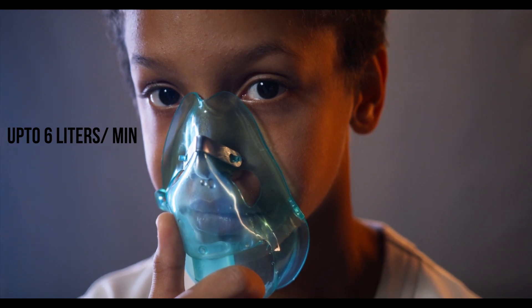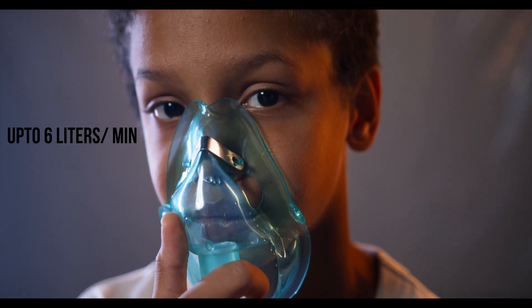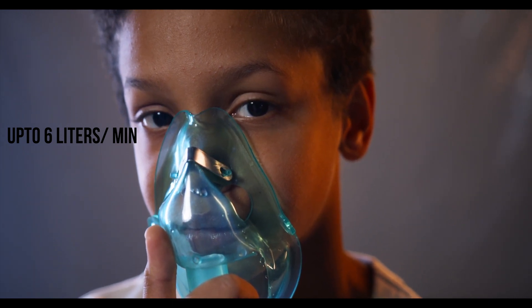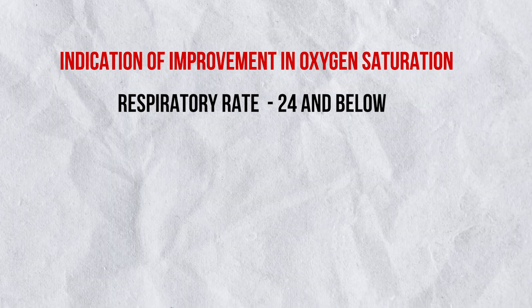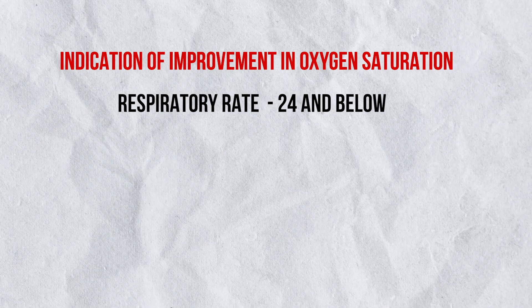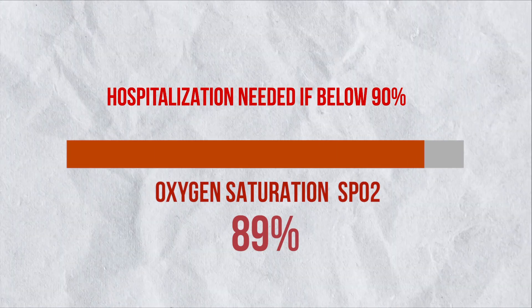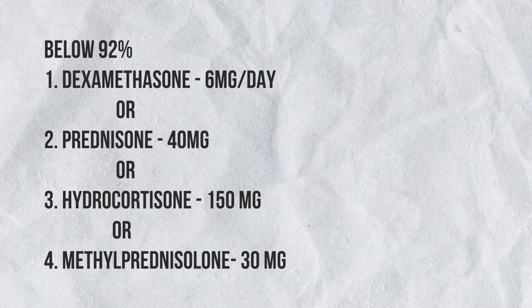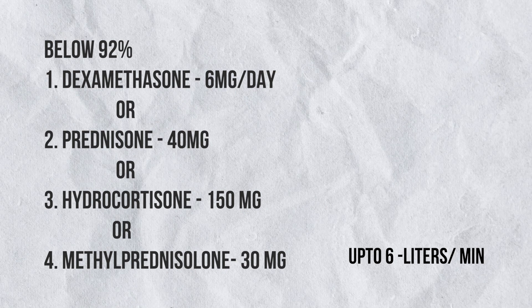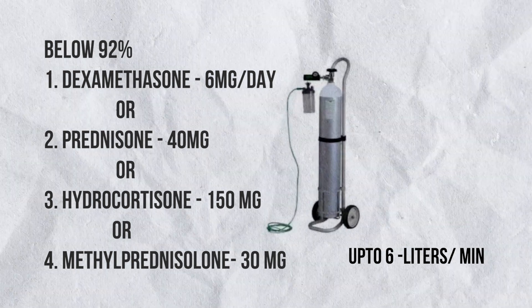Maintain this as long as oxygen saturation remains above 92%. When oxygen saturation increases, the patient will no longer feel breathless and the respiratory rate will go below 24 per minute — this is the indication of improvement. Continue this until oxygen saturation increases above 96%. If unfortunately this doesn't happen and oxygen saturation falls below 90%, it is most recommended to get a hospital bed if available. If a bed is not available, continue the same treatment at home with the same drugs, and increase oxygen flow rate up to 6 to 10 liters per minute.